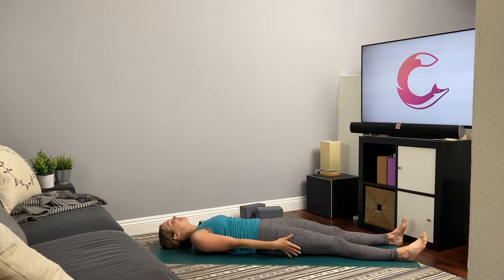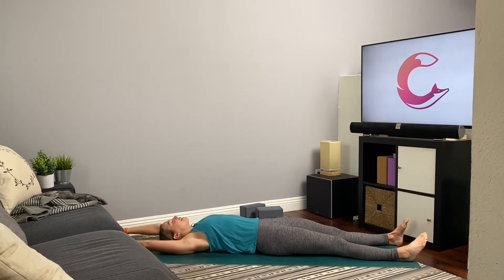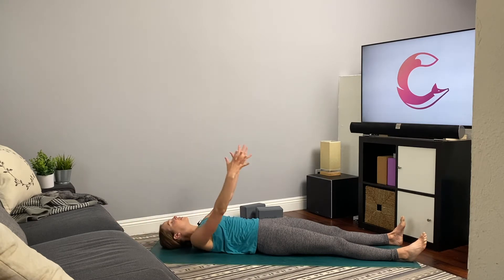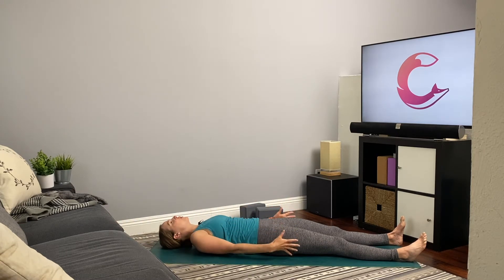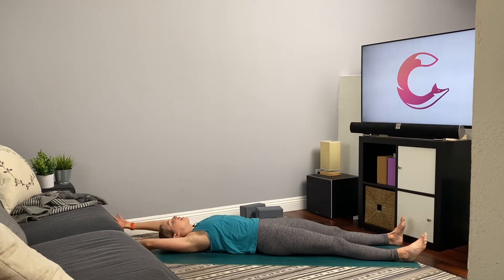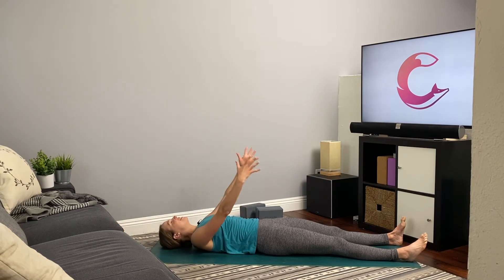As you exhale, draw the arms down. Two more times — inhale, reach the arms up and overhead, stretch. Exhale, arms fall back down to the sides. One more time — inhale, reach the arms up and overhead, stretch. Exhale, arms come back down to the sides.